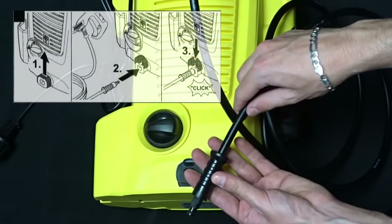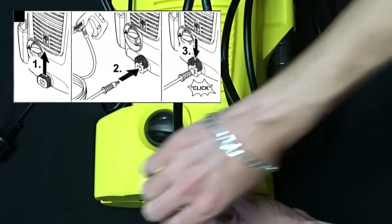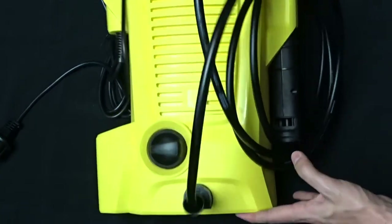Take the other end of the high pressure hose, pull the gray clamp, insert it as far as it can go, and push the clamp until it locks. Pull the hose again to check the connection.